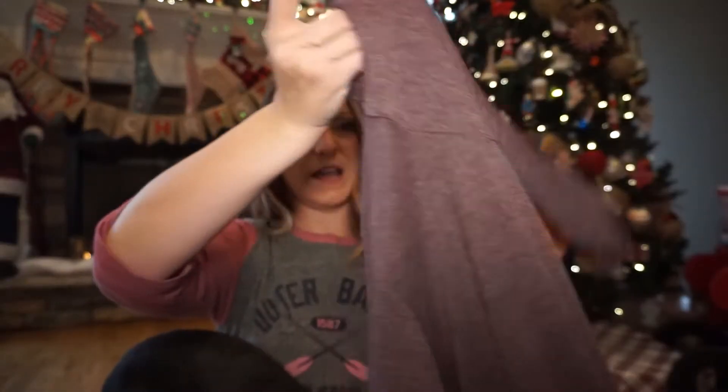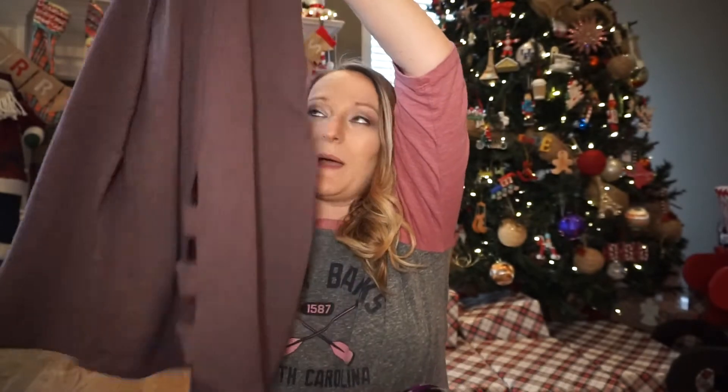So this is like a turtleneck sweater right here with a cute little backing.